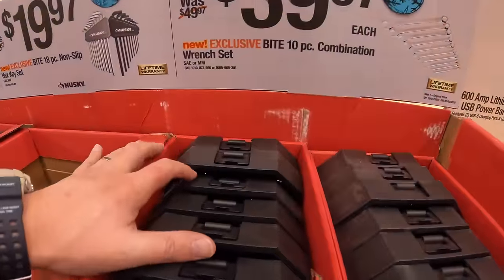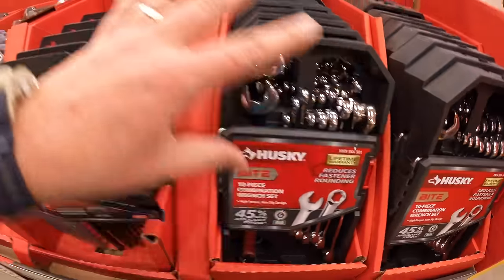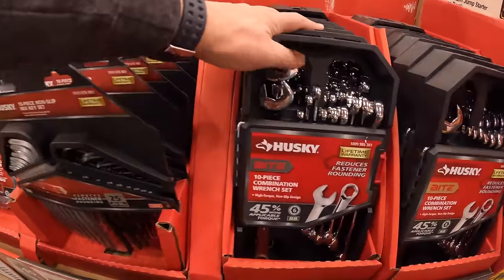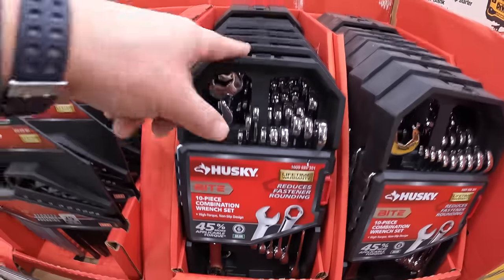$39.97 for their 10-piece combination wrench set by Husky. These are good items — I'm impressed. I love hand tools. Not too shabby. Comes in a carrying case too.